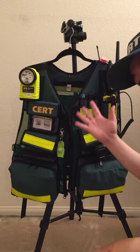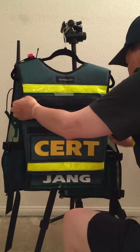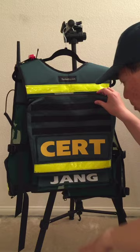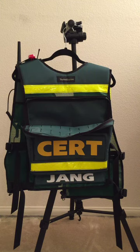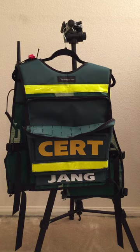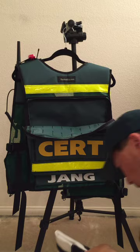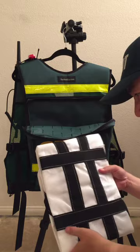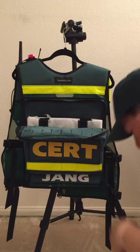That's the front of the vest, but I still have another pocket in the back. It's a nice big pocket with extra MOLLE. Typically if I'm doing a scribe position I can put my notepad back here. I also found that I can put a smaller disposable litter that holds up to 350 pounds, and that fits nicely in the back.